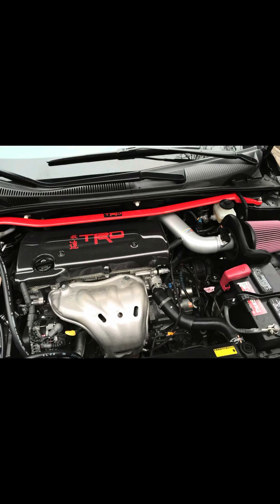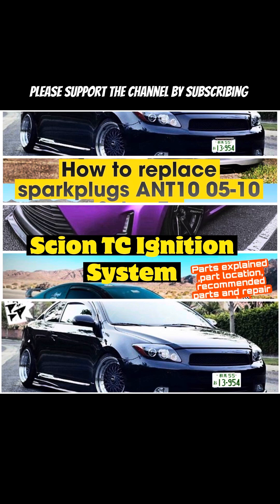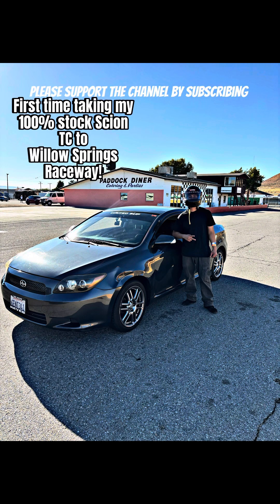I hope this helps everybody out who has a first-generation Scion TC or a vehicle with a 2AZ-FE engine. Please don't forget to support the channel by subscribing — it really does help — and I'll keep posting how-to videos, repair videos, and tips. Thanks for watching and have a great day.